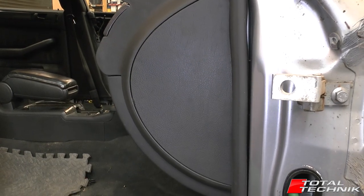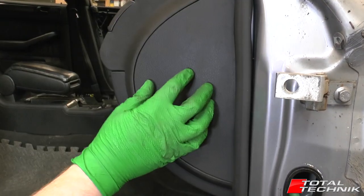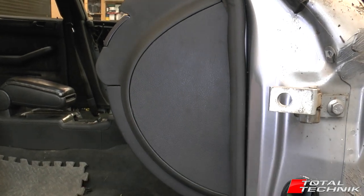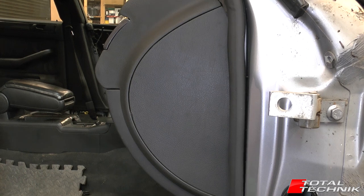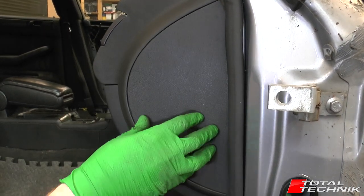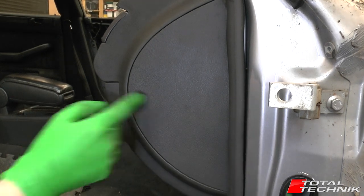The main interior fuse board is located on the end of the dash — there's this end dash panel. This will be the same side that your steering wheel is on. What you need to do is get this panel out of the way and that will give you access to the actual fuses. Let's do that now.